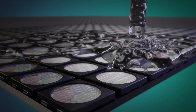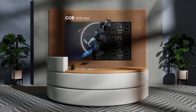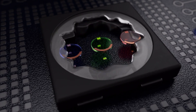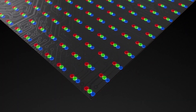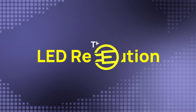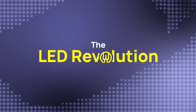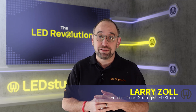Today we're going to do a deep dive into the fascinating world of a game-changing technology that's making waves in the industry: chip on board, or COB technology. Welcome back to the LED revolution. In previous episodes we've discussed the high-level benefits of COB compared to traditional surface mounted diodes, SMDs.